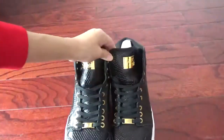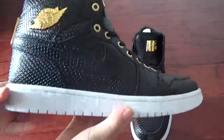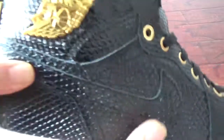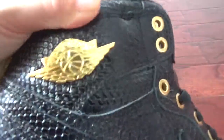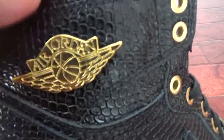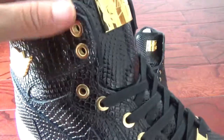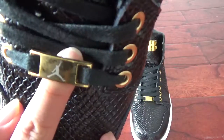Now let me show the shoes. Firstly you can check the sign. You can check the leather — it's very nice, like snake leather, so cool. And here is the very shiny golden Vins logo. You can check the basketball, the Vins, and the Air Jordan. And here is the lace holes — the golden eyelets. And here is the Jumpman logo.